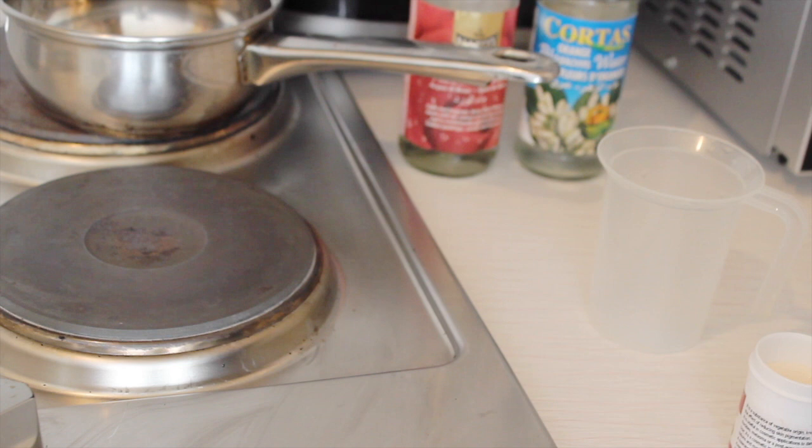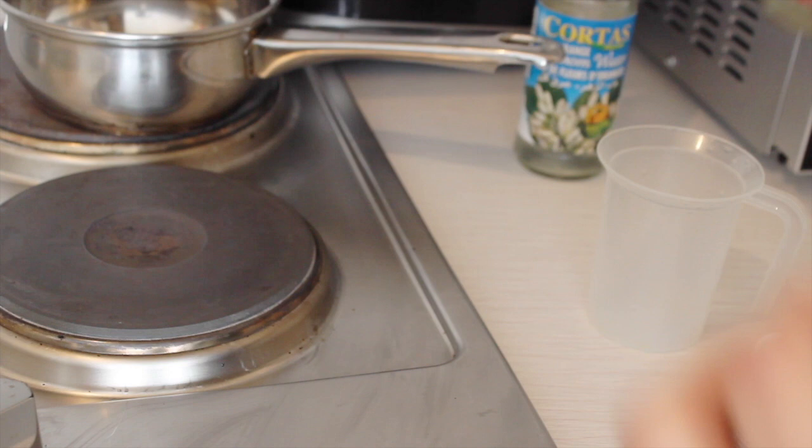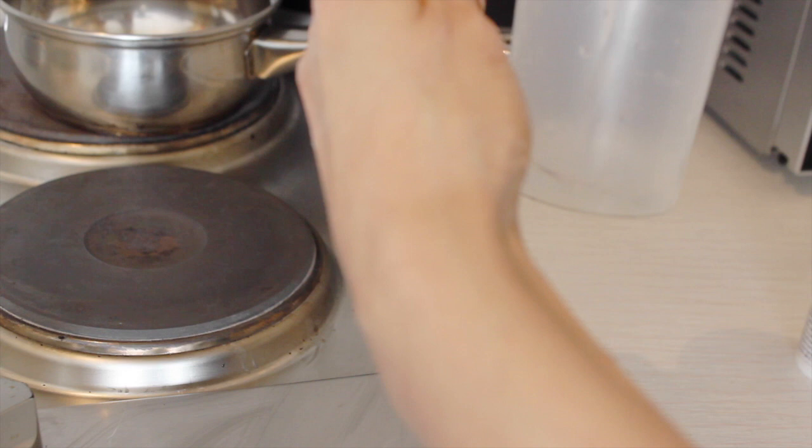I'm always making just a small batch to fit one bottle, because kojic acid is not very stable — it evaporates quickly and becomes inefficient. Making small batches ensures the product stays fresh and effective.